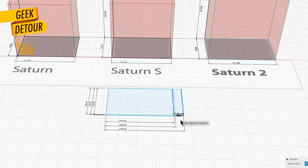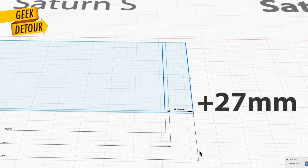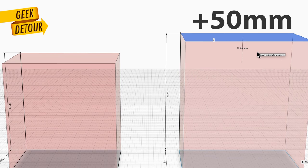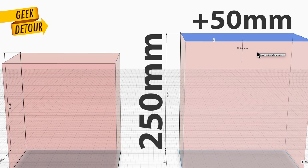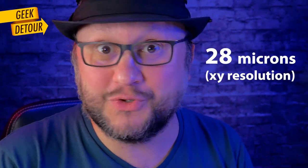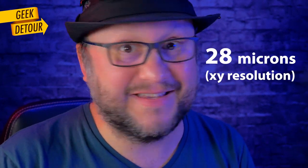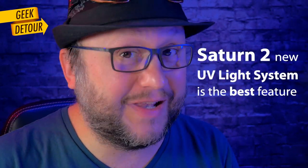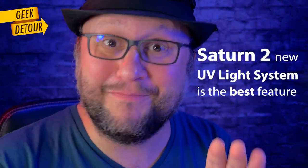The build volume of the Saturn 2 is more than one inch longer than the original Saturn. And vertically, it grew practically two inches more. If you think of it, it is the same height as a filament printer. The Saturn 2 is now Elego's highest resolution printer — you don't have to choose between size or resolution anymore. The Saturn 2 prints bigger and crisper. I know 8K is a great selling point, but the new UV light system really matters a lot.